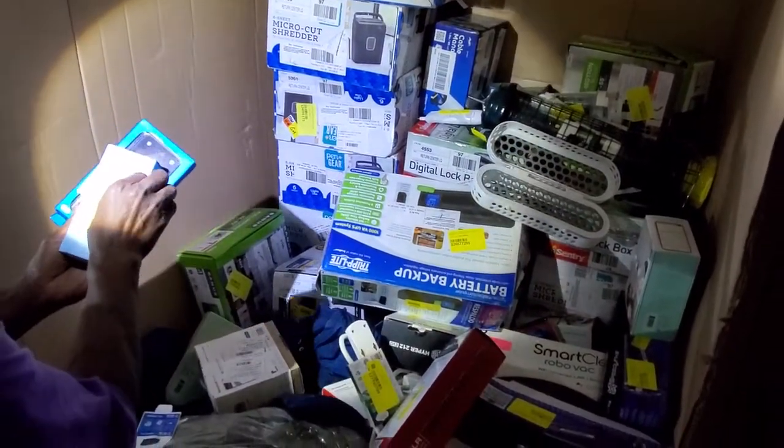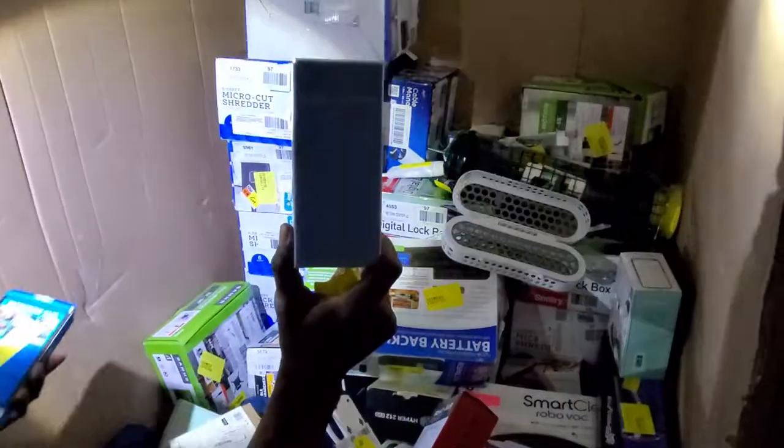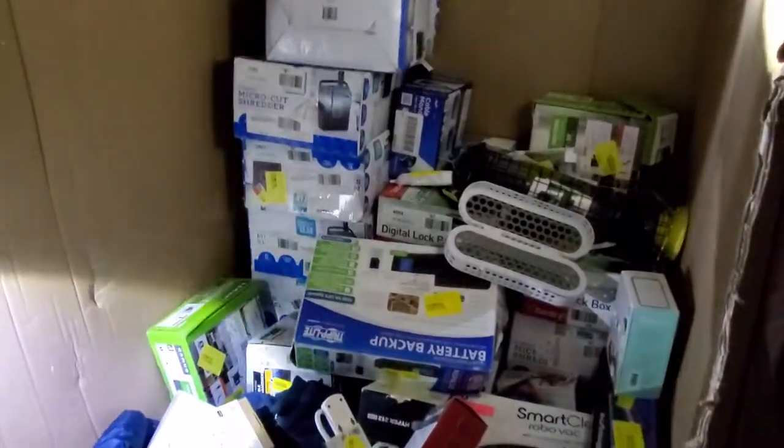Here we have some Dolce & Gabbana. And here we have some type of case — not a fan of cases, guys.